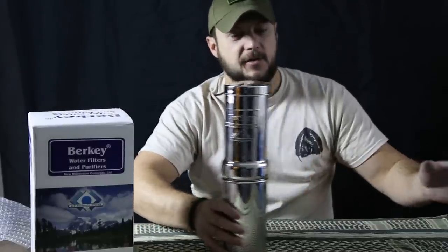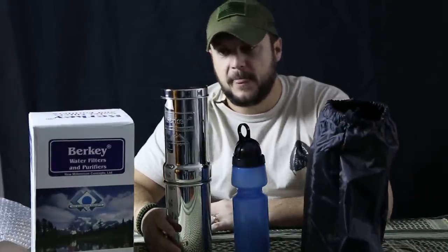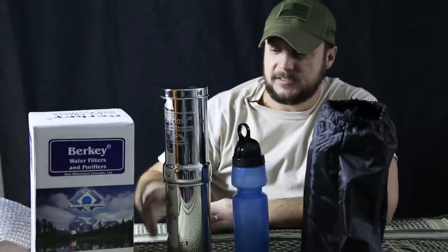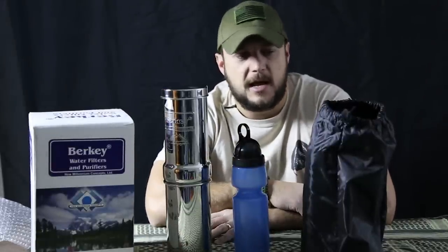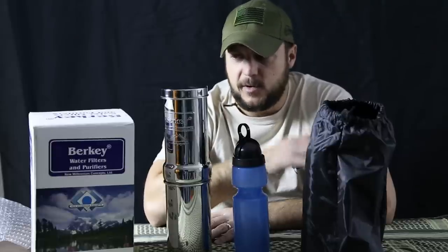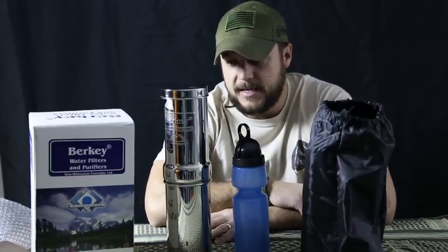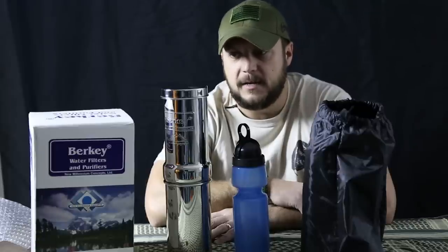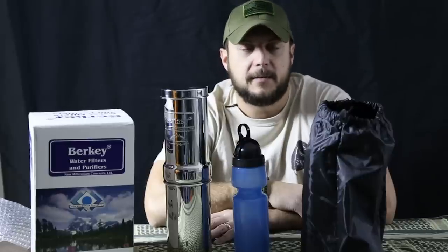So you'll get all this: a Black Berkey element that filters 3,000 gallons of water, the carrying case, the Sport Berkey, and the whole stainless steel housing for about $150 — I've seen it online for about $130. It's a pretty good water filter and a solid system. I like it and it's durable. This will probably be my home unit; if I had to bug out in a vehicle I'd throw it in, and if worse came to worst I could probably hump it in a pack.